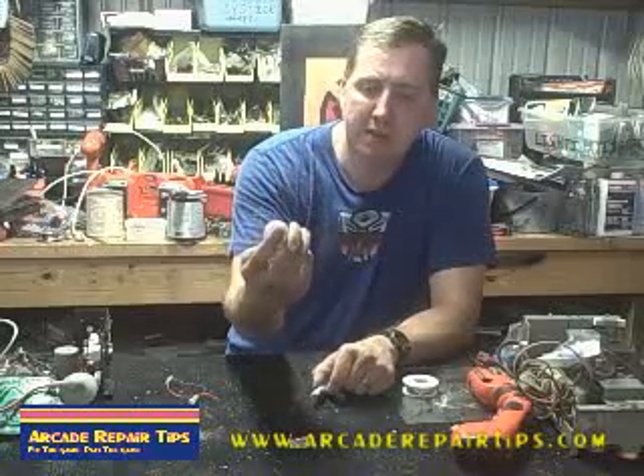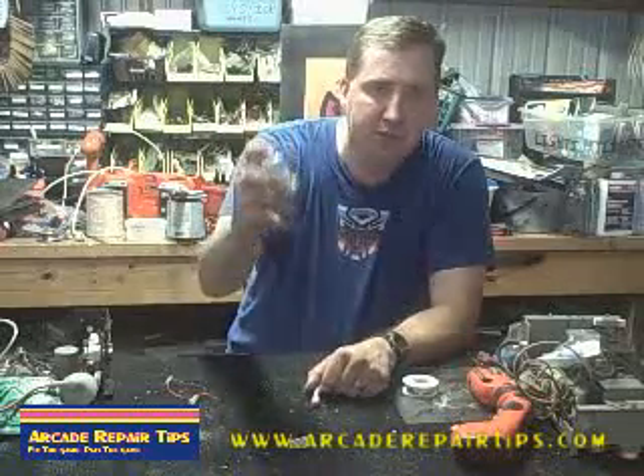Hi, welcome back to the Arcade Repair Tips video series. Today we're going to talk about push buttons. They may look simple, but there's actually a little bit more to it than you might think.